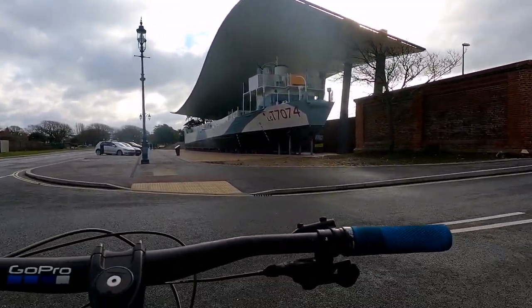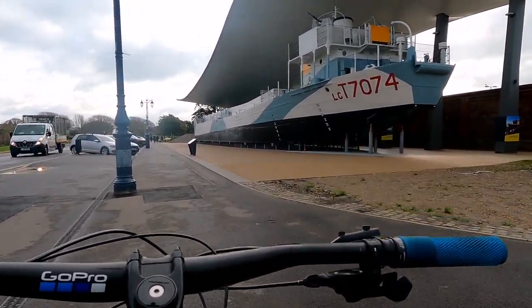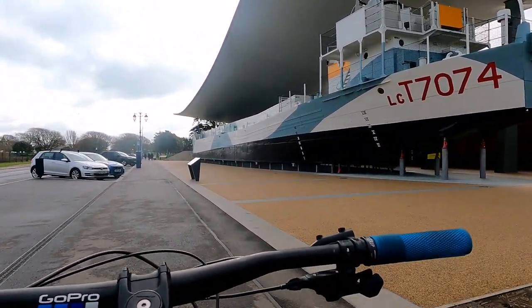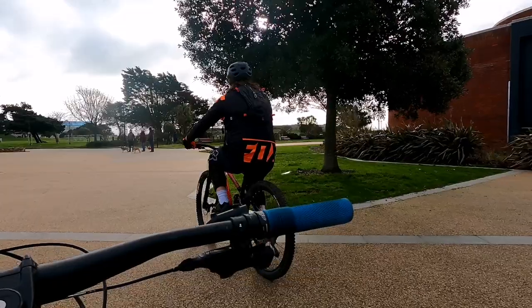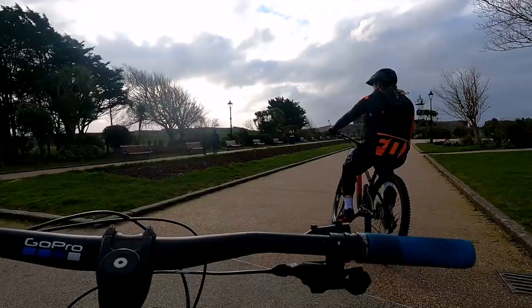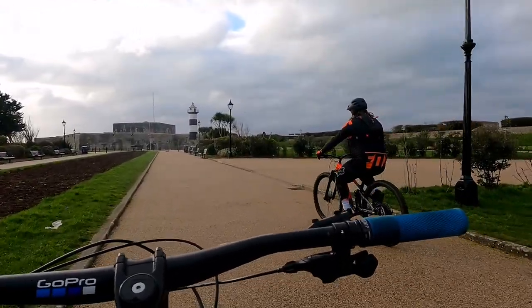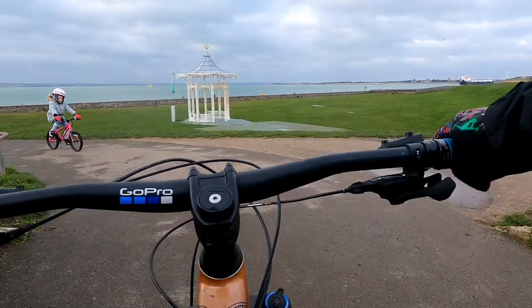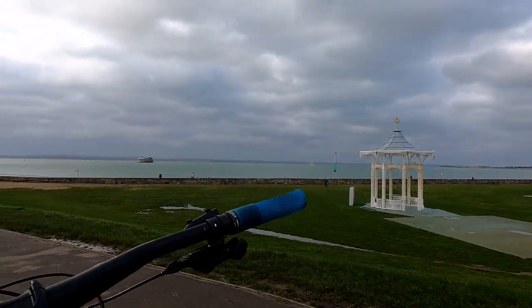We thought we'd ride you past the landing ship — it's really cool, they spent a lot of time getting this right. I think it looks pretty epic. The D-Day story. This is the bandstand.